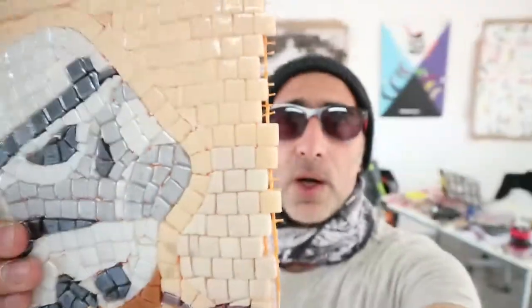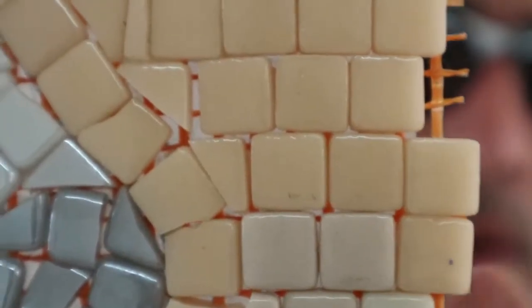Grouting is holding the tiles by filling the sides. Each side of each mosaic tile will get held by the grouting. So with this, it is holding the tile.